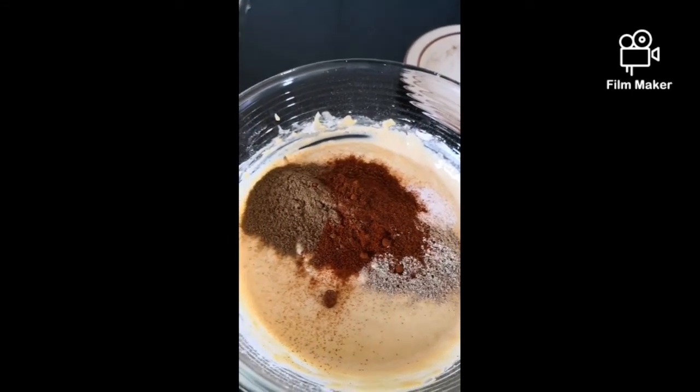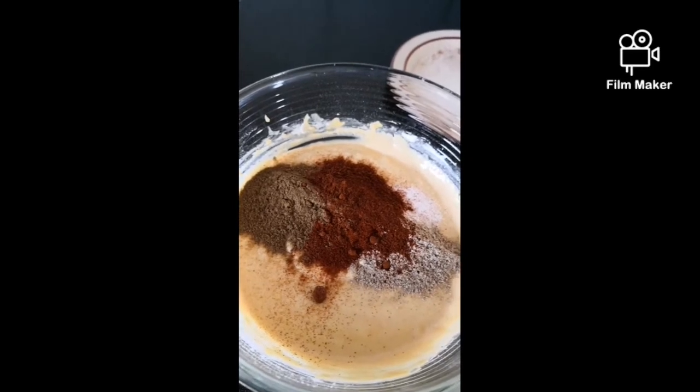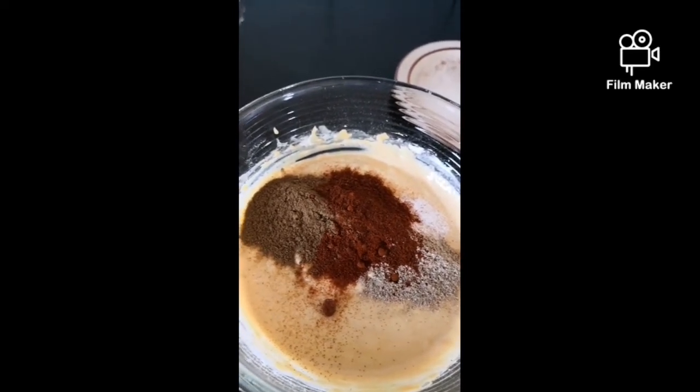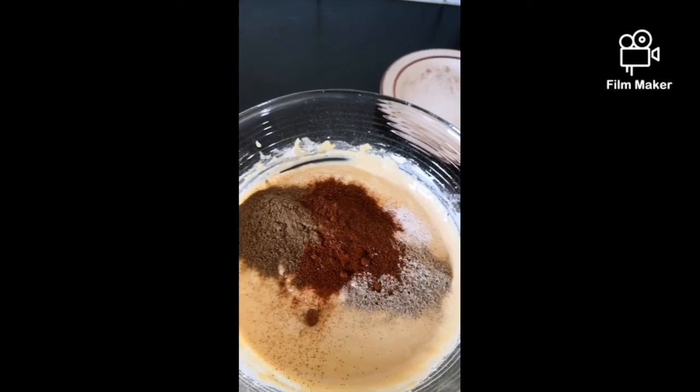First we're going to chuck all the spices into this ready-made mixture, which is really like a pancake batter type mixture just made with the graham flour and water. Don't make it too runny, but it mustn't be too thick.